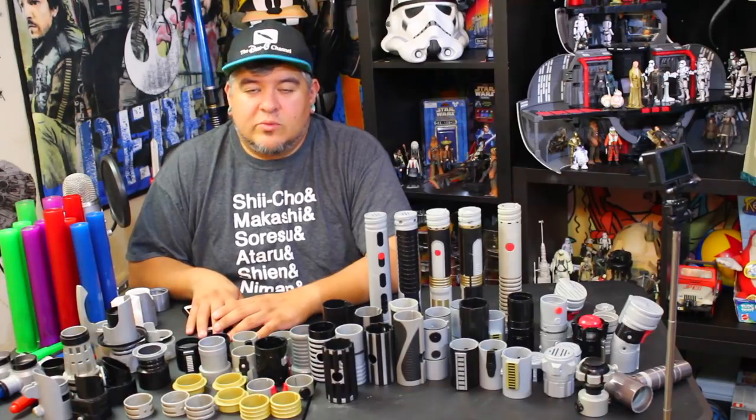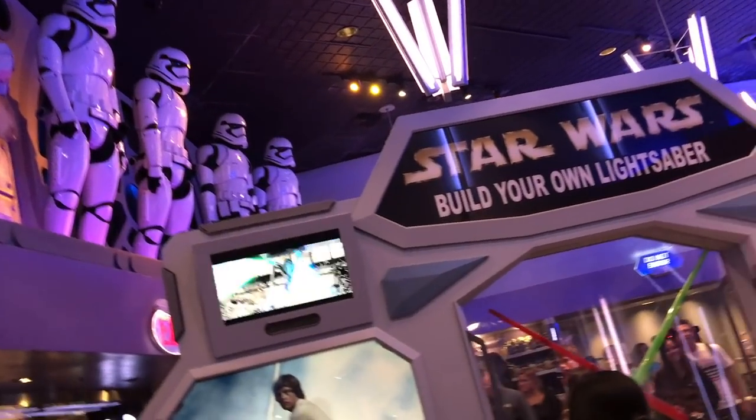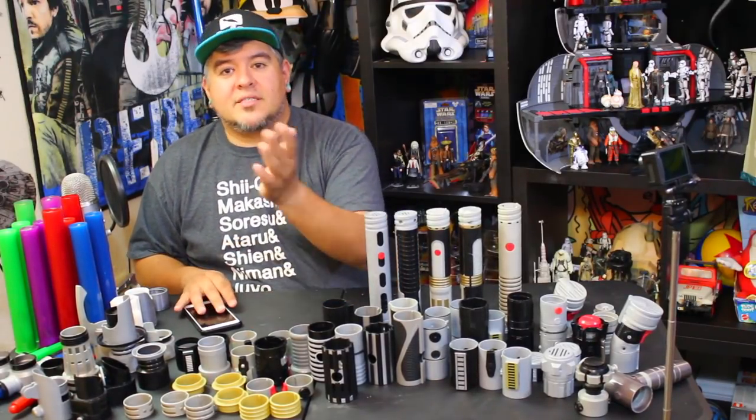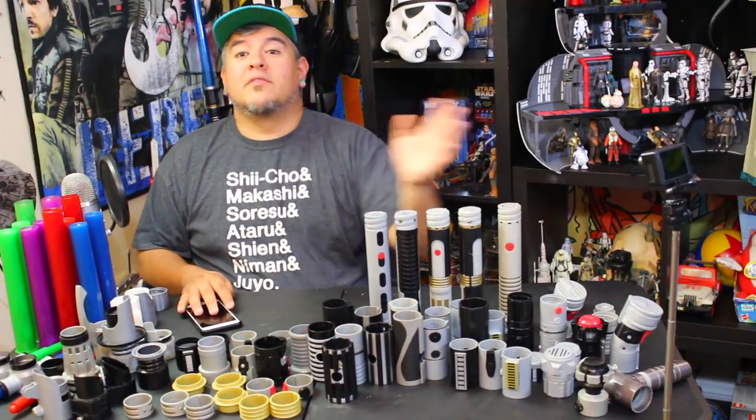If someone can confirm it, please leave it down in the comments below. When you go to Disney Parks and you go to the station, it's a big, huge, cool kiosk station inside of a Star Wars store, and you get to pick and build your own lightsaber with all the cool little pieces as if you were a Jedi. It's mainly for kids, but I like it a lot. I've actually built quite a few with my kids — that's how I started doing this, with my son Presley. The first lightsaber video I ever did was with him.